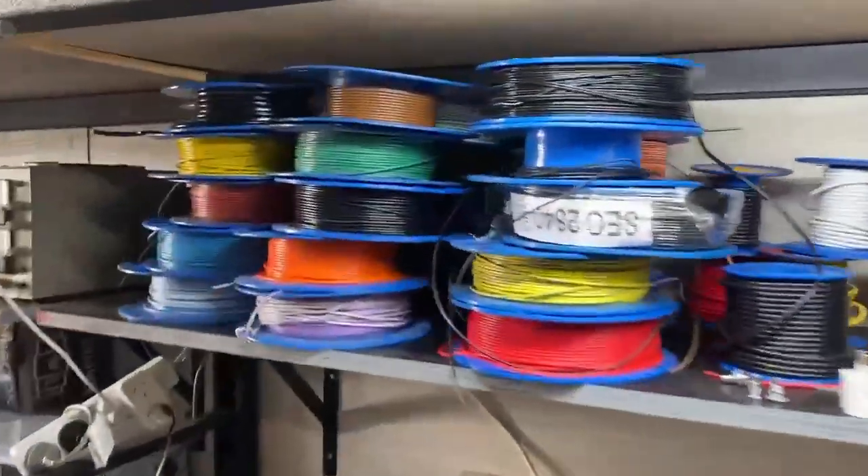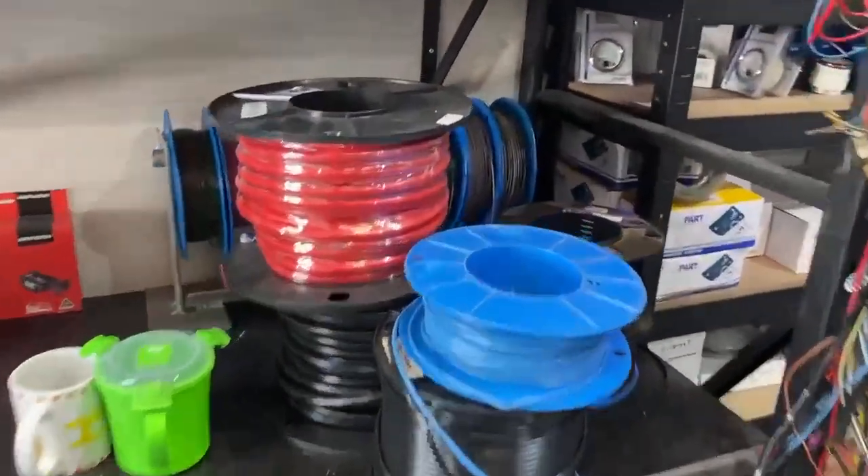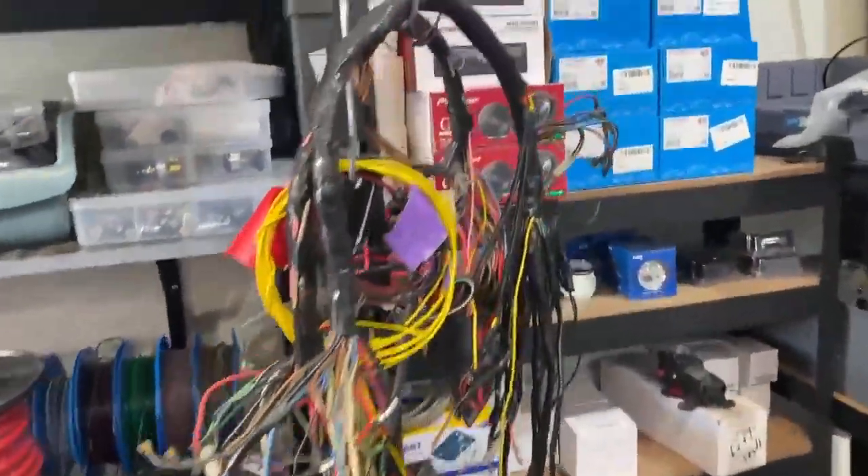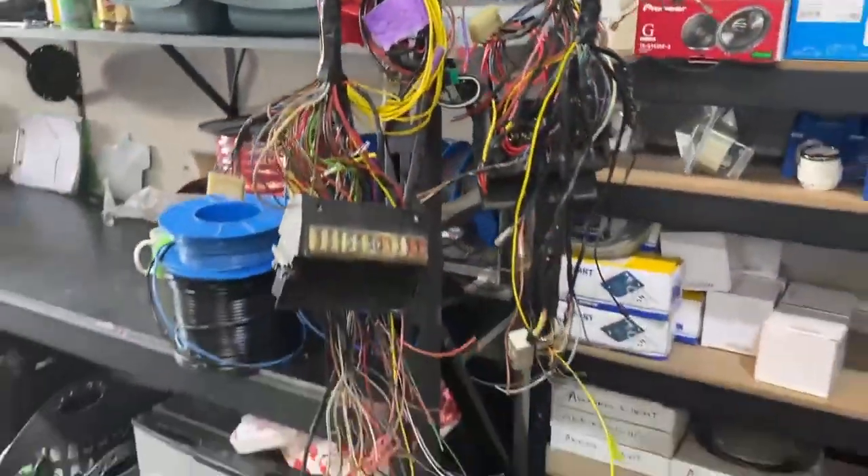As you can see, he's got all these wires up here ready to go. This is his little toolbox and bench section. You've got all the wires on reels ready to go.